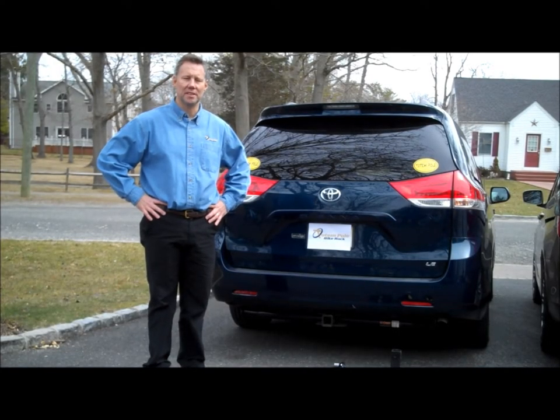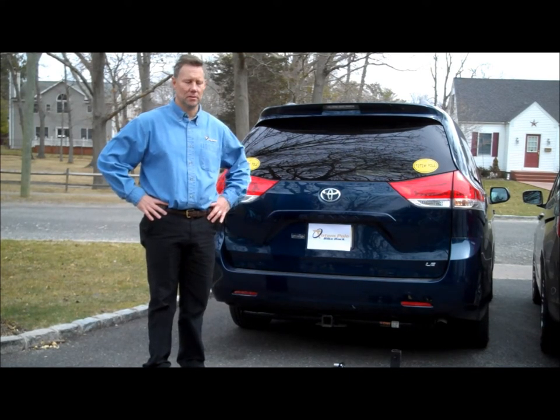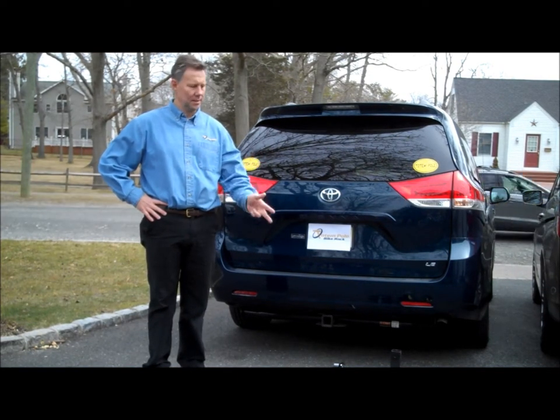Introducing the Totem Pole Bike Rack by Upright Designs. This simple design leads to three simple advantages. One, it's easy to install on the vehicle. Two, it's easy to load and unload the bicycles. And three, it's easy to store when it's not in use.